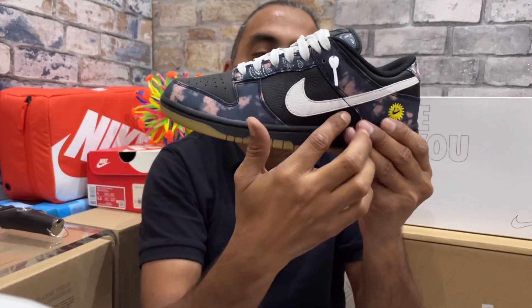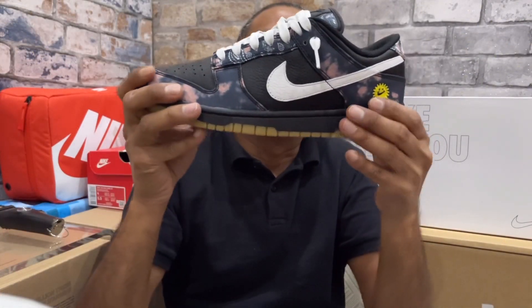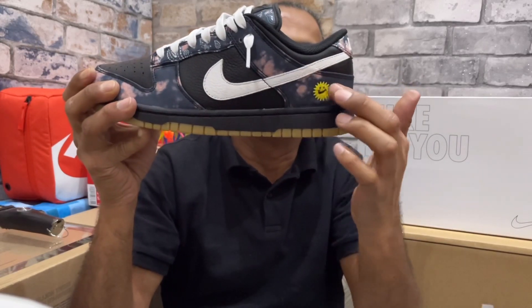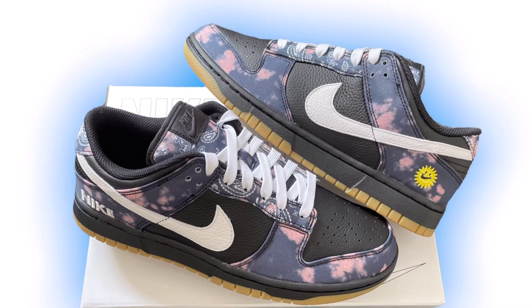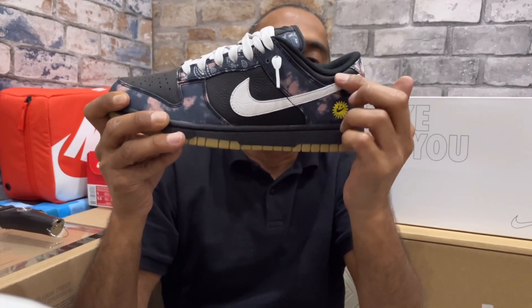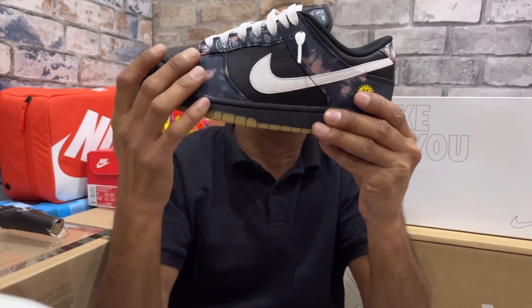Looking at the side panel — just under the swoosh — I went for that same clean black leather material, same as the toe box. Then if we look at the side panel running all along the back of the sneaker, I went with that same tie-dye madder root colorway, same as the toe guard along the front. For the ankle collar just above the heel panel, I went for that nice clean black leather, so I've got three tones of black — it just falls in really nicely.